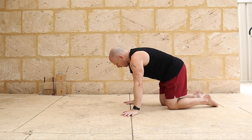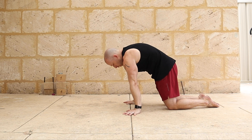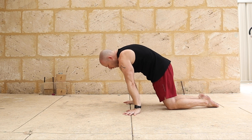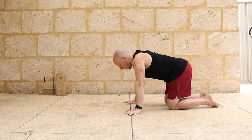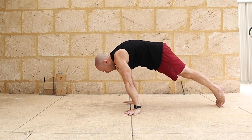More scapular work now — going into protraction, pushing up as hard as I can through the shoulder blades, rounding. That should feel like a very strong position, leaning forwards. Same thing but going up onto toes — protraction up onto tiptoes, pushing forwards.